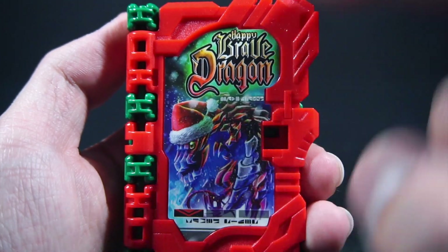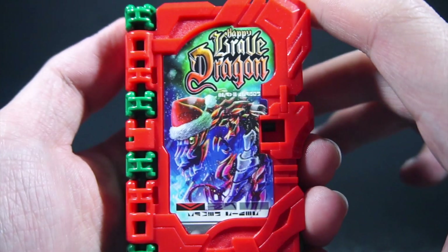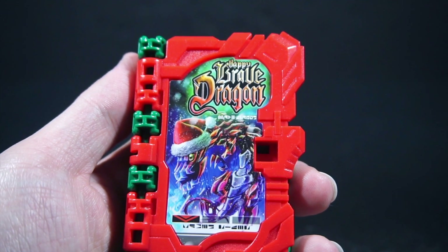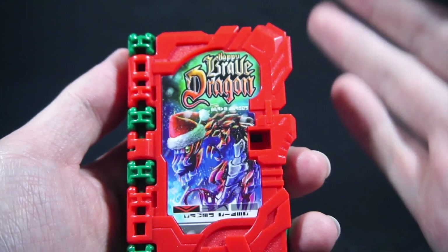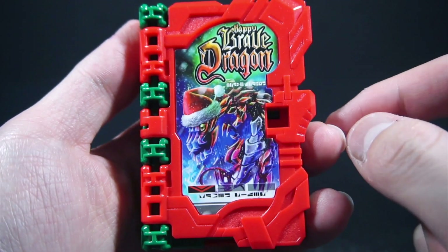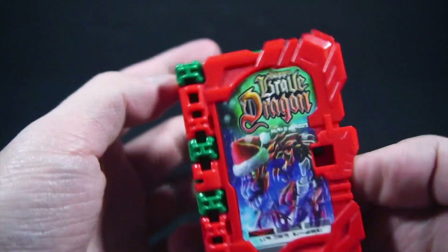Here we have the cover — Happy Brave Dragon. It's fairly similar to the other Happy books, but this one is just fully Christmas-themed, which I do appreciate. Brave Dragon has a Santa hat and there's all the snow, which is really pretty overall.